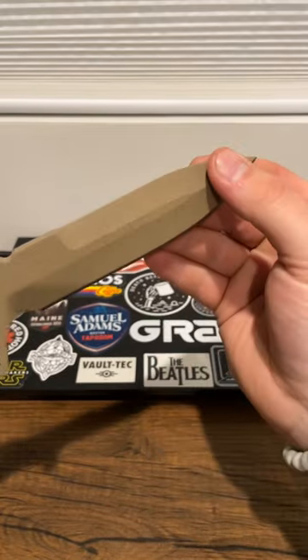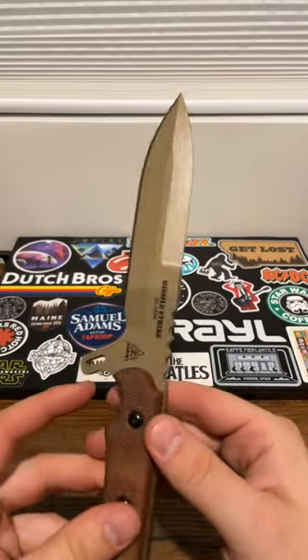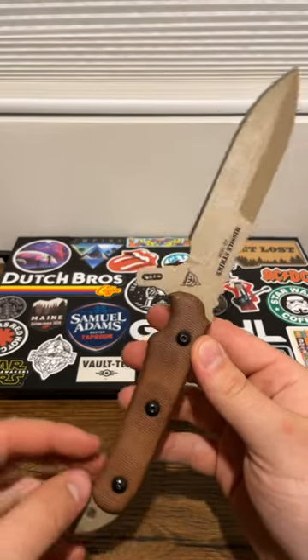Unsharpened swedge on top — obviously this blade is made to puncture, but a very cool combat-style blade.